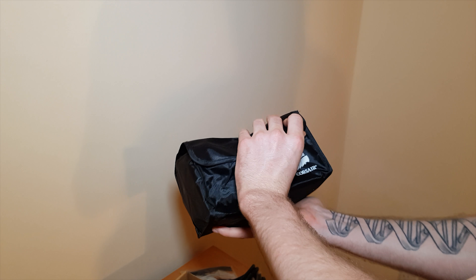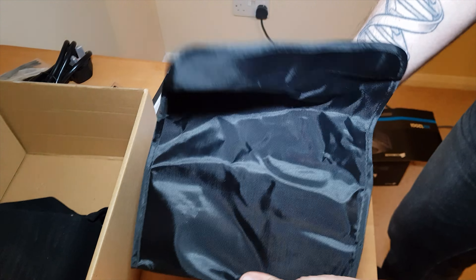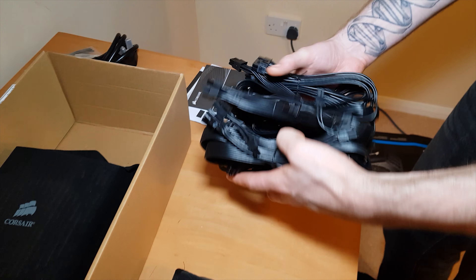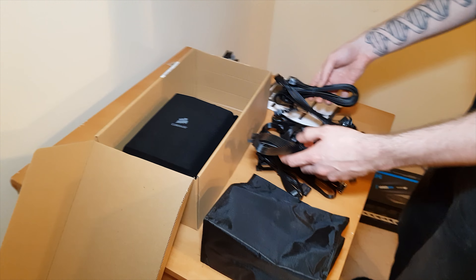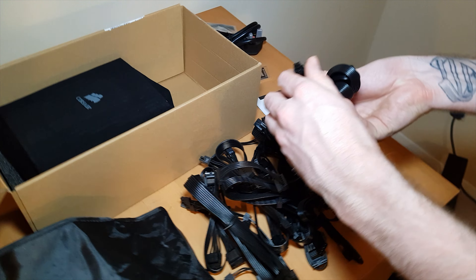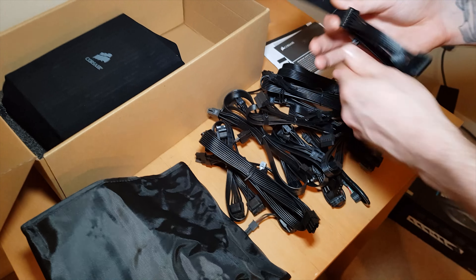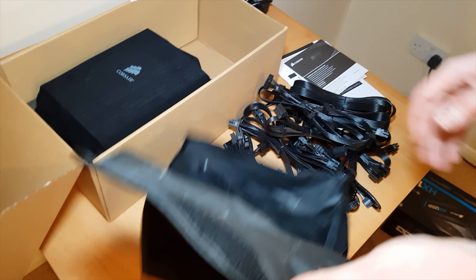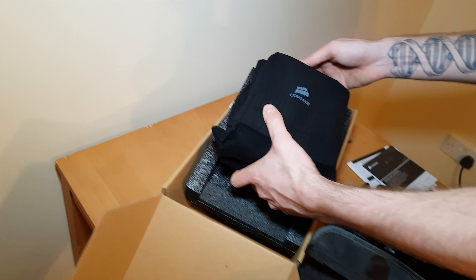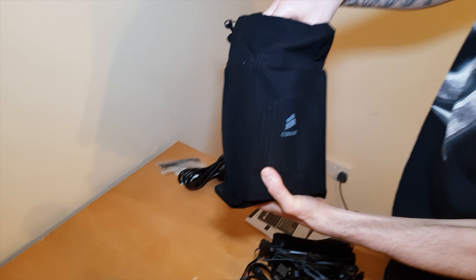It comes with a bag — a rucksack for all the wires! Look at the cables — more cables than you could ever want. They're that jet black style. There's a lot of cables; you need a bag for them. And then in another bag is the actual PSU itself.